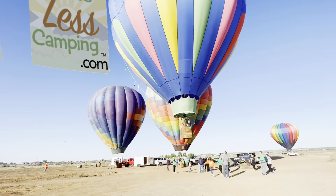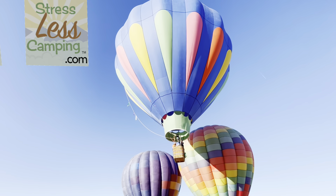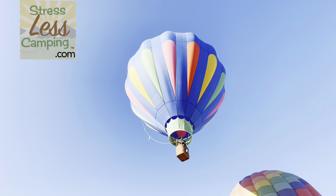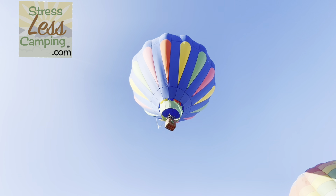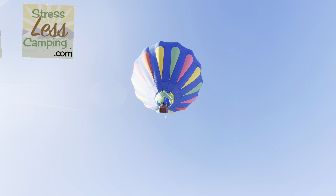Hello, happy campers! Have you ever wondered what it takes to get one of these hot air balloons off the ground? We got to spend the morning doing just that. This was Adele Woodruff's balloon — we had her on episode 171 of the StressLess Camping podcast, so you might want to go back and listen to that.